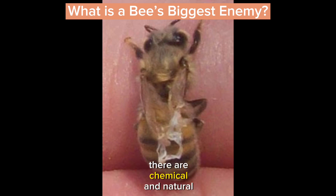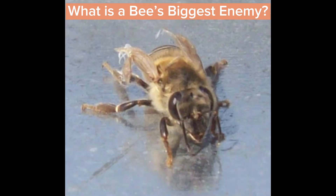There are chemical and natural treatments that beekeepers can put into the hive that work almost like chemotherapy, where it tries to kill the one insect in the hive — the varroa mite — but not kill the other insect, which is the bee. So there are some actions that can be taken by the beekeeper as well.